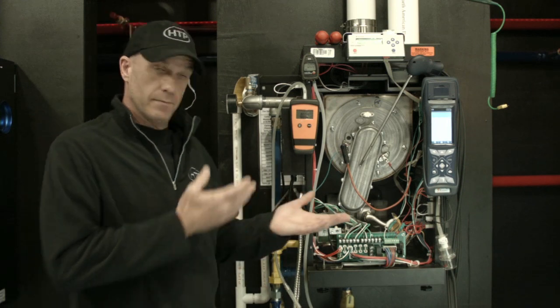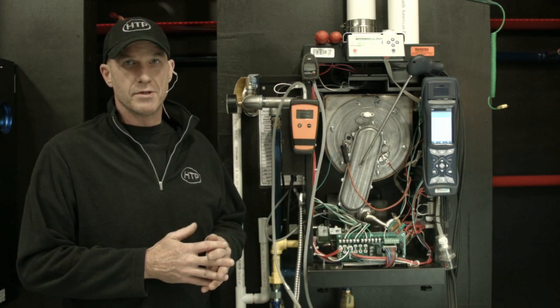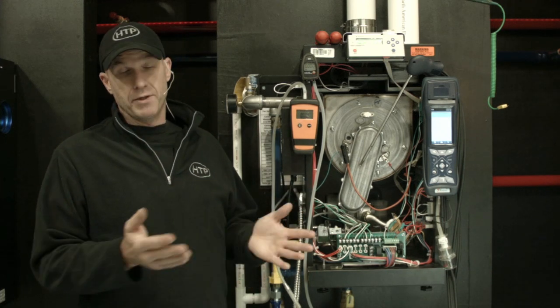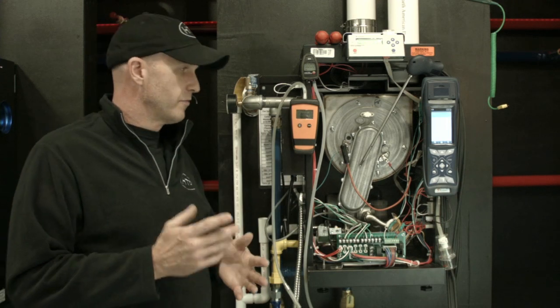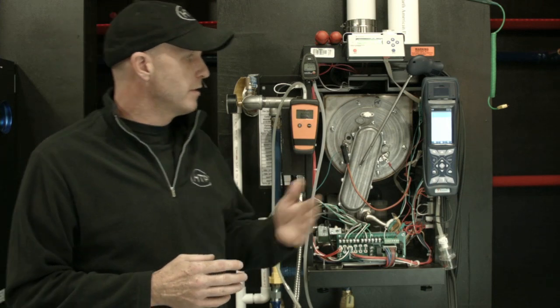The first thing we're going to need is a boiler to work on and a good place to get rid of the heat. We're going to have to run this appliance for 15 to 20 minutes to get our accurate numbers, so we want to be able to get rid of the heat. You're going to need a unit, a place to dump the heat, and some tools.